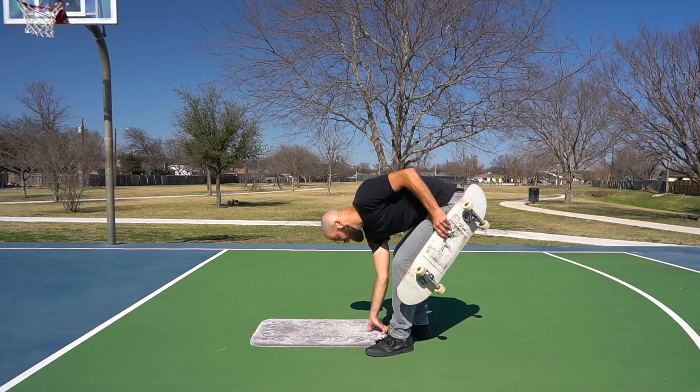If you're going too fast when you get to the top of the ramp, that's actually the better of the two options — you'll just stomp the tail down on the deck and your front foot will come off the board so you can walk off safely. Eventually you want to dial in your speed so you have exactly the right amount of momentum to get to the top of the ramp, tap the tail down, and then roll back forward.